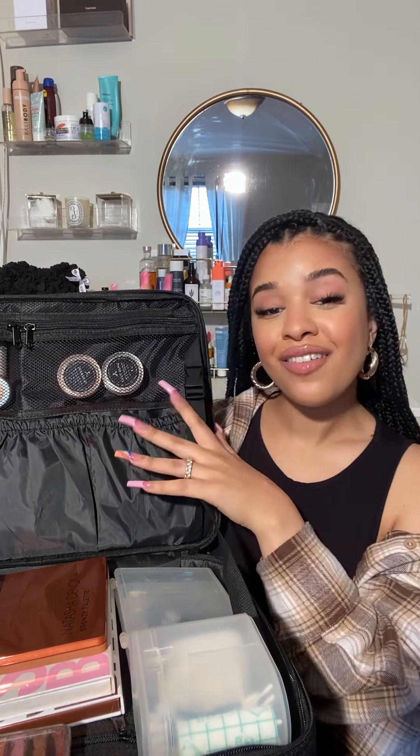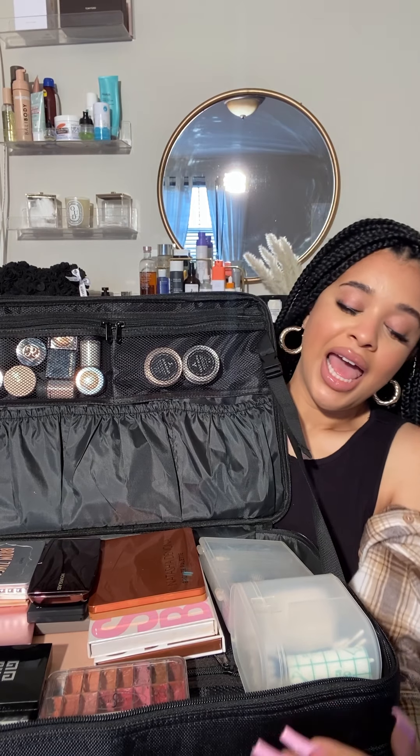Hey guys, I'm so happy you enjoyed my last video where I showed you how I rearranged and organized my kit. Everyone was asking for an in-depth video on what's inside of my kit, so here I am. I'm going to show you guys everything that's inside this big, gigantic, magical box of mine. Drop your questions below if you have them and stay tuned.